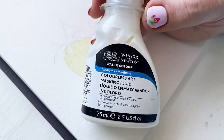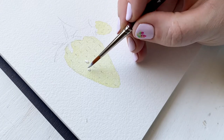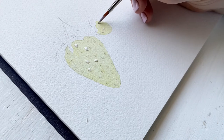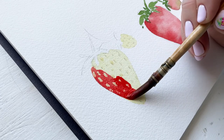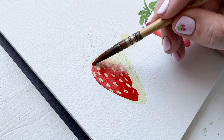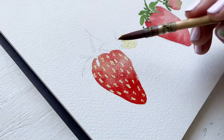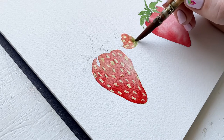Masking fluid acts as a protectant against paint, so once it's completely dried I can paint over it with red and the yellow color will stay the same. I'm using the lines as a guide and painting the masking fluid right next to them, then once it's completely dry I go in with a beautiful red color right over the top. As we progress you'll notice the next method being worked on to the right — I filmed and worked on the other methods simultaneously as things dried.